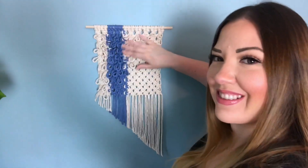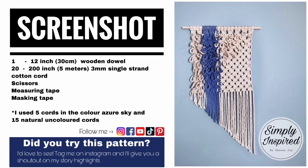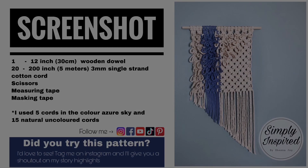Today we're going to be making this unique macrame wall hanging. Stay tuned! Be sure to take a screenshot of today's project for your easy reference. Let's get started.